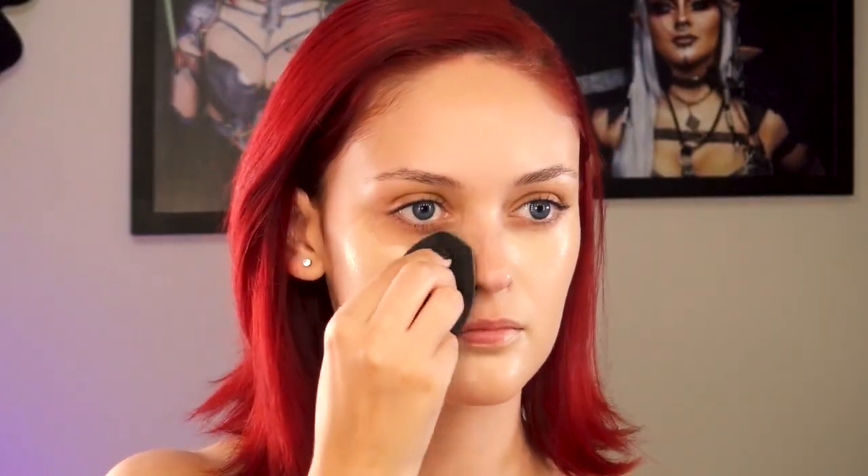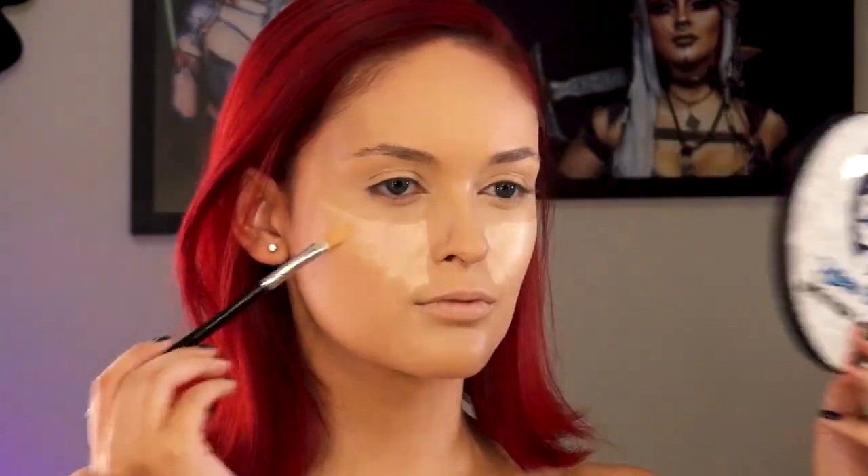Mas antes, preciso ter os olhos azuis da Katy Perry, e para isso coloco as lentes azuis da Libertar Lentes de Contato. Esse passo dará todo um charme no final da make. Com o rosto limpo e hidratado, espalho a base com uma esponja. Aplico o corretivo com um pincel, realçando os pontos de iluminação iguais aos do rosto da Katy, e esfumo com a esponjinha.